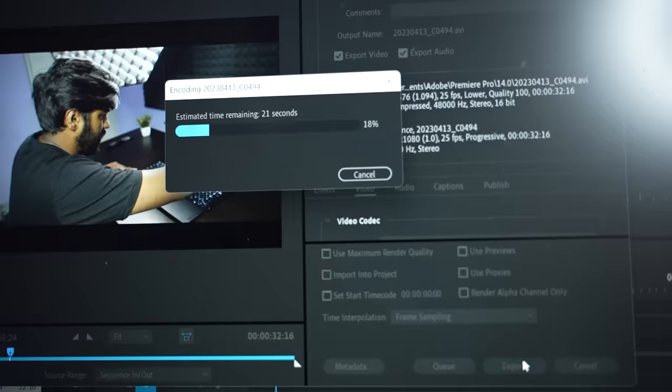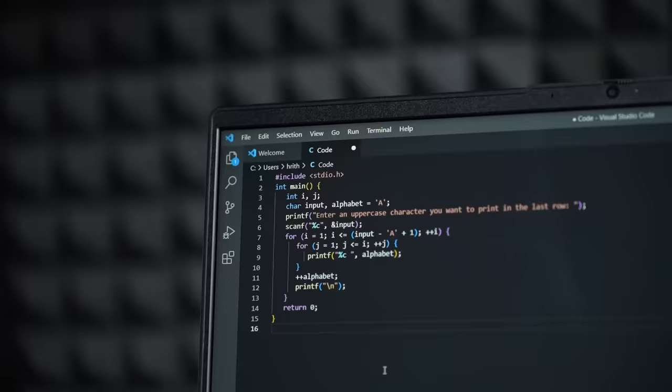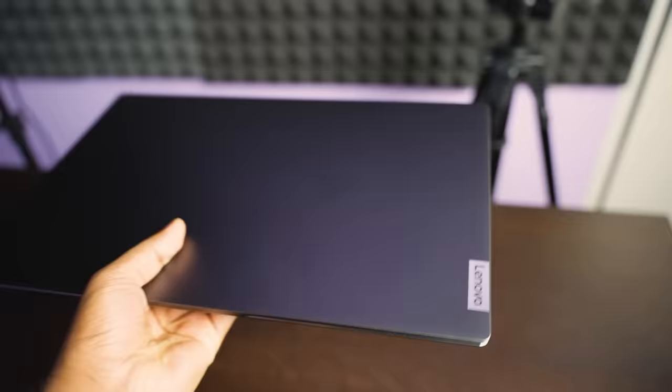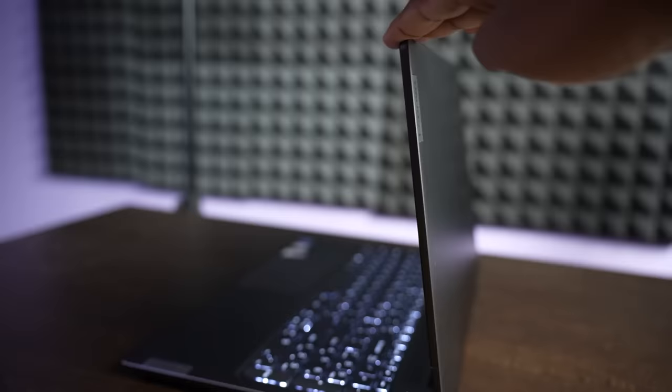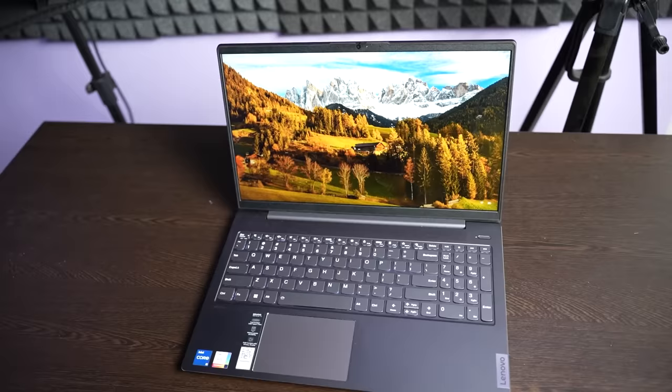For editing in Photoshop or Premiere Pro, you can export 4K footage, though there may be some time lag. For college use, you can execute code and compile in Android Studio with minimal lag. This laptop is a great option for college or office use and also handles casual gaming. The price is around 64,999. It comes with a warranty, Lenovo Premium Care customer support, and Lenovo expert technicians to solve problems, along with damage protection.